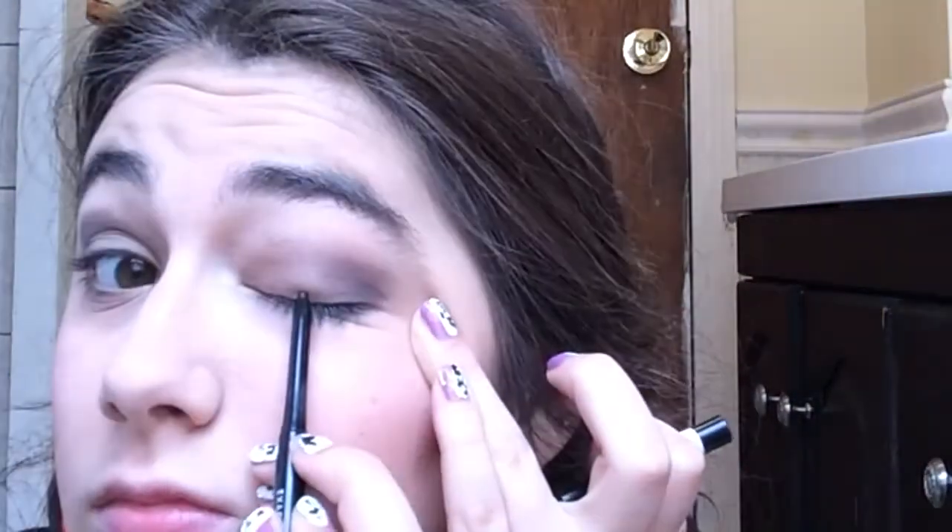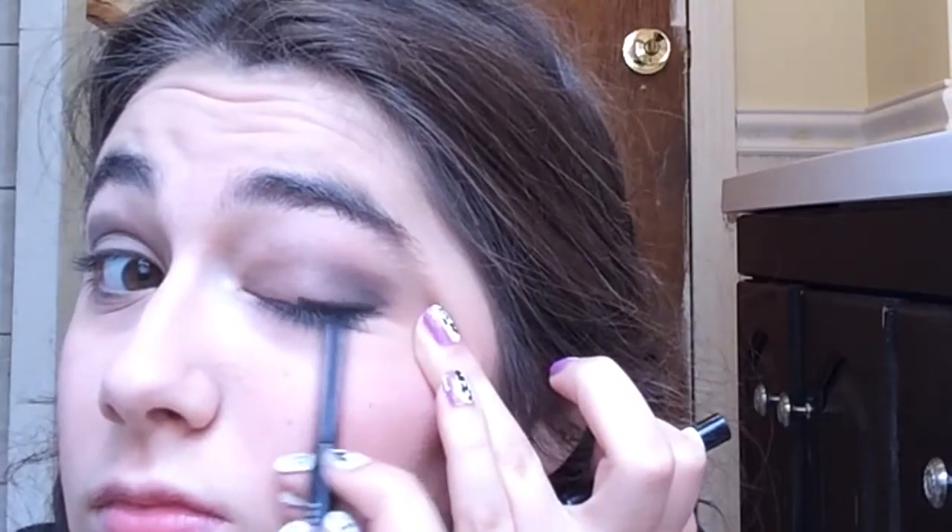I usually use the e.l.f. liquid eyeliner but I forgot it at my mom's house, so I used a Rimmel London Exaggerate black waterproof eyeliner instead. I line my top eyes with it, making it a bit thicker than usual, and then fill in the waterline of the upper eyes.